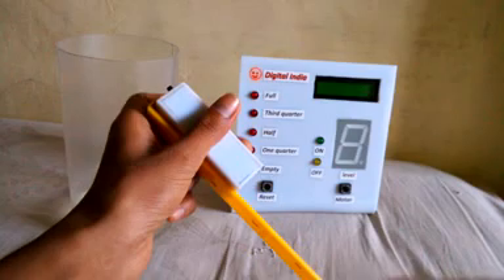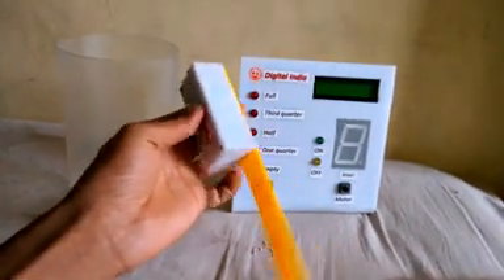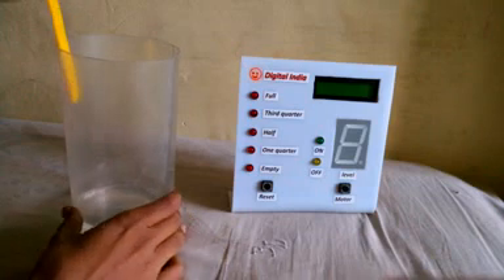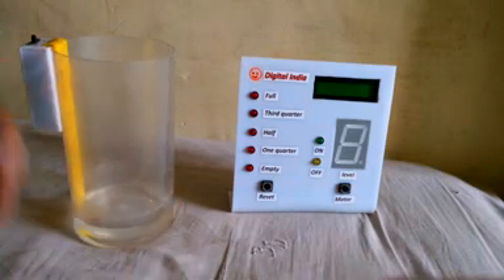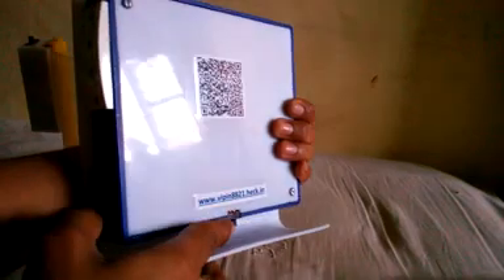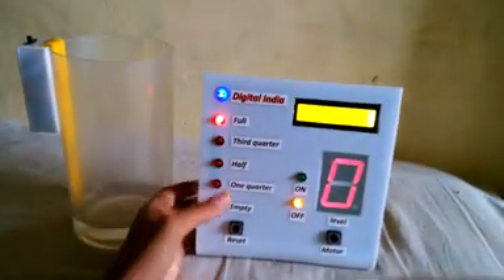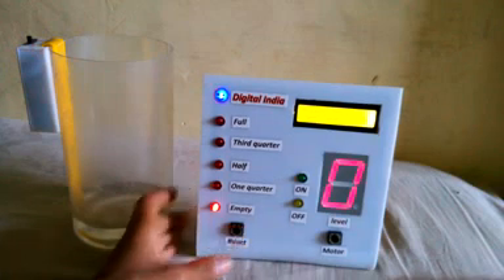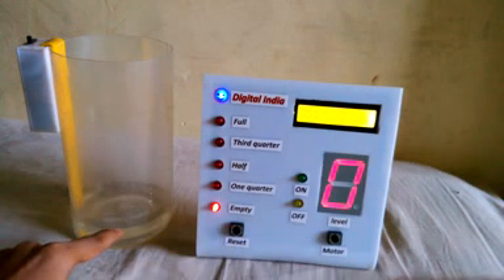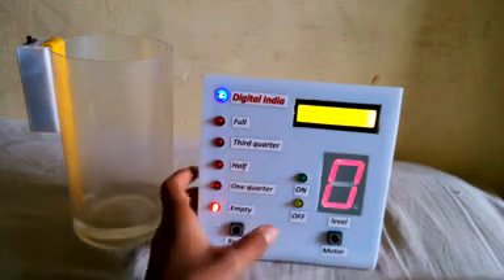This is the receiver of the system. It will be connected to the water tank. Now it is connected, so switch on the system. It's showing zero because there is no water in this tank, so it indicates empty.